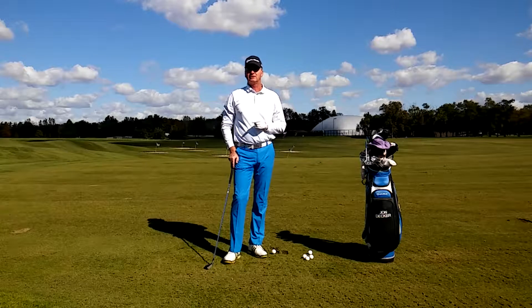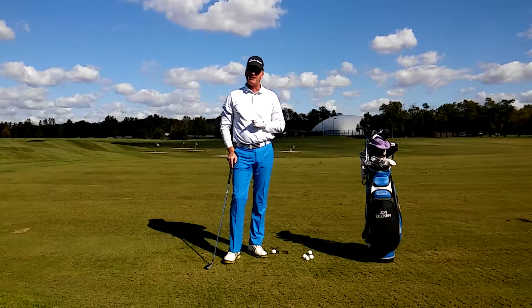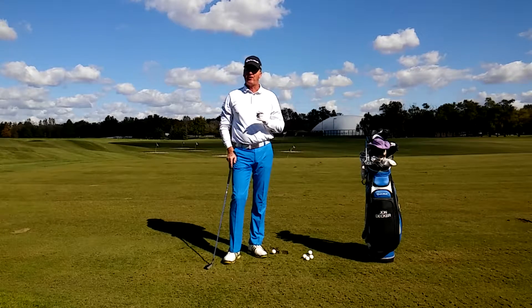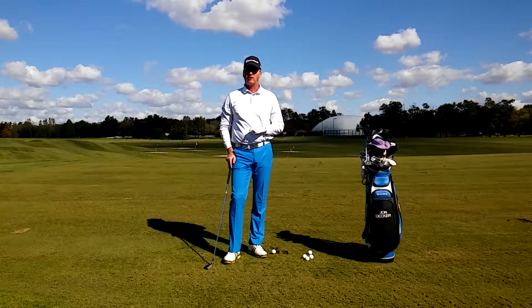The most common reason why I hear students say that they can't play golf is they don't have enough time. Well, I'm going to teach you how to play nine holes of golf in 30 minutes or less, and you're going to do it on your driving range.